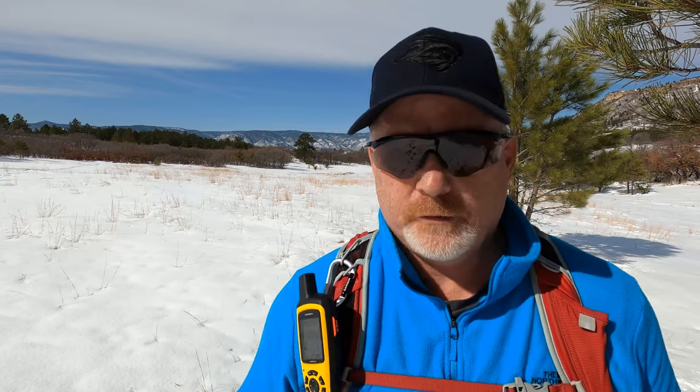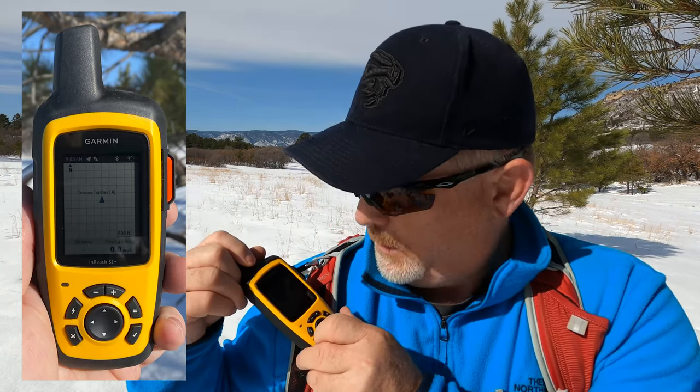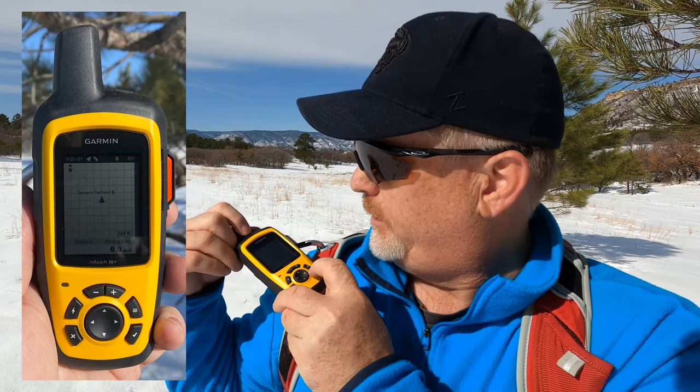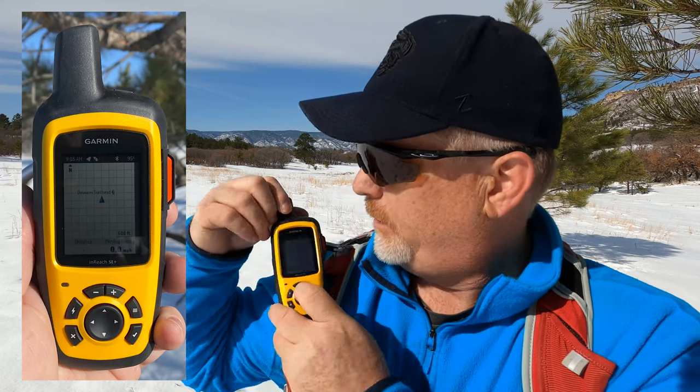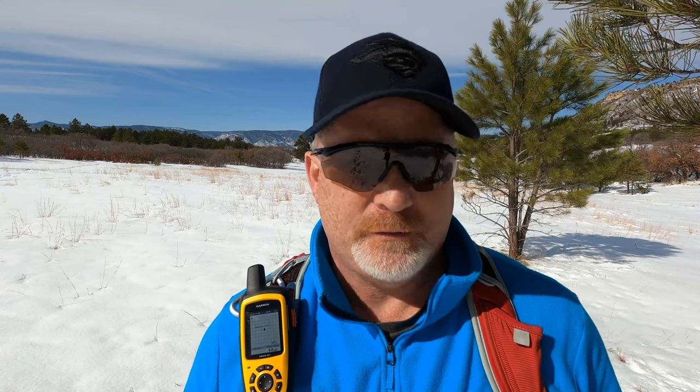What I found so far: if I look on the map on this device, it doesn't show the map. When I was talking to Garmin, they confirmed I was correct — there are no downloaded maps. And here I am on the map page, it just shows an arrow but it doesn't show the actual map. My phone is synced and on my phone it does show a map. I'm not sure if I'm doing something wrong, but Garmin has told me it won't show the map on the device itself.